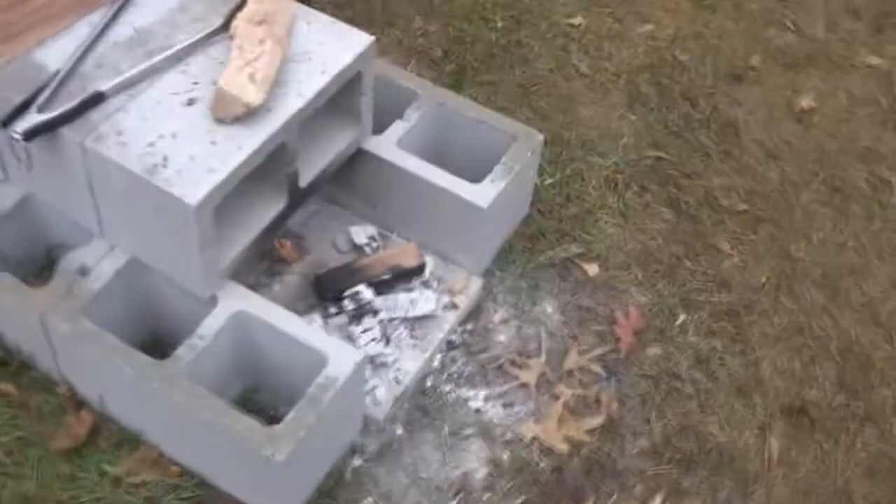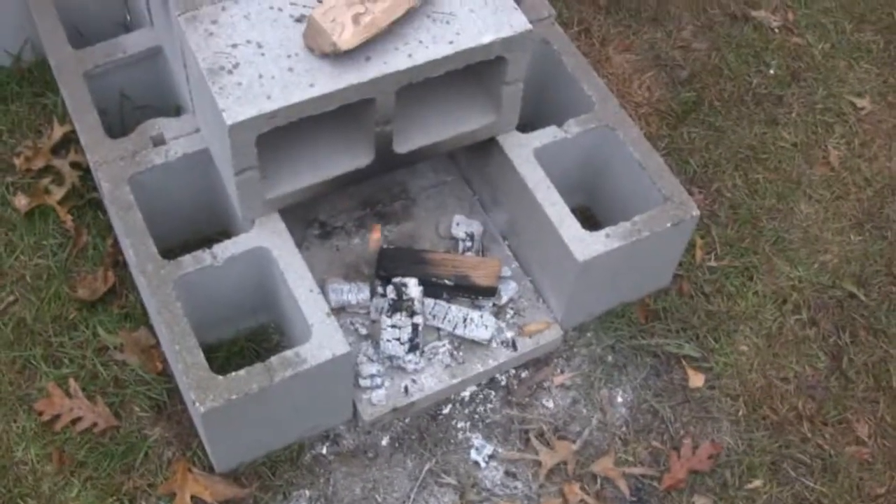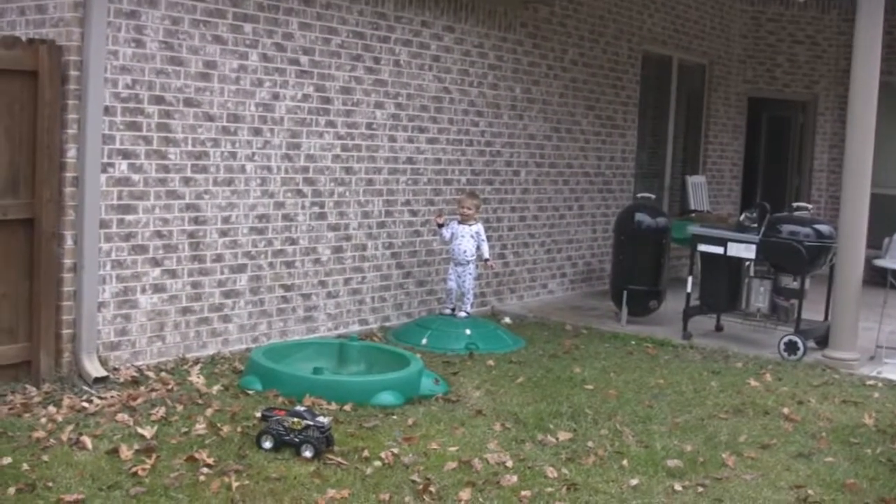We'll see how long it takes. It's been sprinkling today — wasn't expecting that. Hope that doesn't cause a problem with the fire because it keeps coming and stopping, coming and stopping.